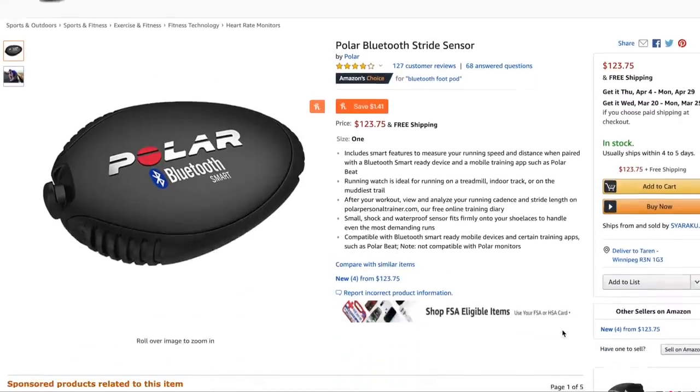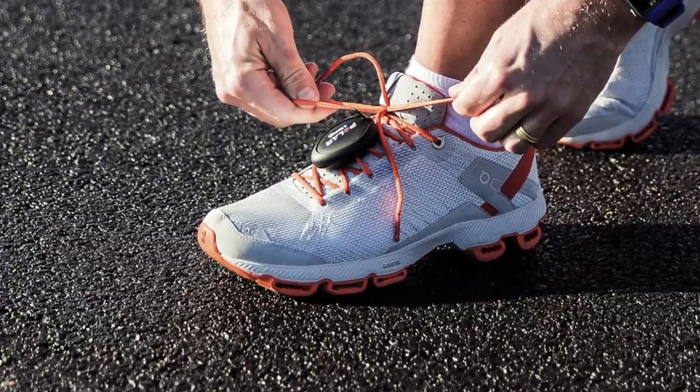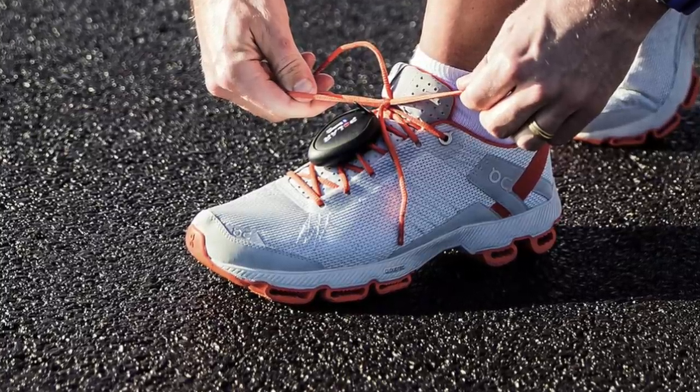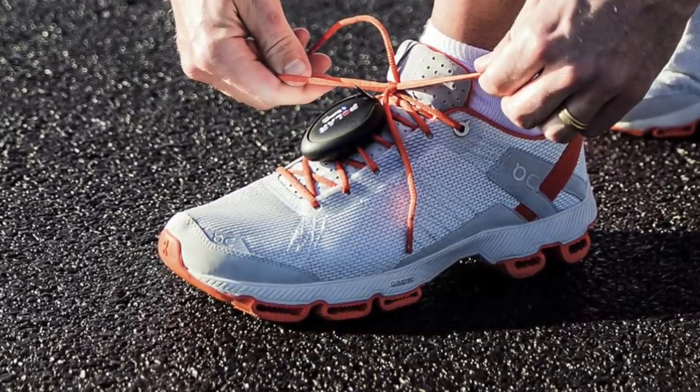There's also the Polar Stride Sensor, which is kind of tough to find. You can find it on Amazon ranging anywhere between about $80 and $124. It's still a little bit less full-featured — measuring speed, cadence, stride length, and distance via Bluetooth. However, it is the largest of all these sensors at 15 grams, about the length and width of an egg while being about half as thick, so it's a little bulkier. It also requires battery replacement. It's not rated as being tremendously accurate and requires frequent calibration — Fellrunner ranks it around the accuracy of an iPhone 4.